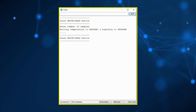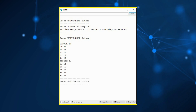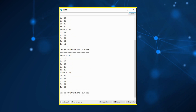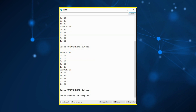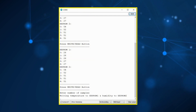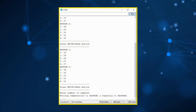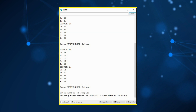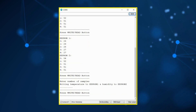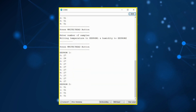We then press the read button to see the list of samples written to EEPROM 1 and EEPROM 2. We can press the read button again to see the samples once more. We press the write button and this time input 10 samples; 10 dots are shown on the serial monitor as writing proceeds. We then press the read button to see the temperature stored in EEPROM 1 and the humidity stored in EEPROM 2.